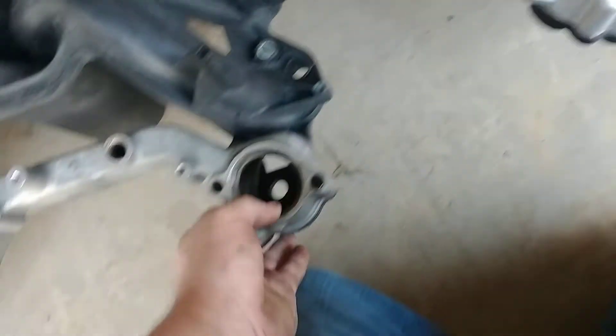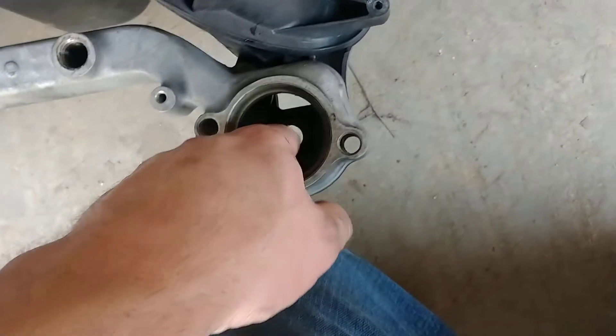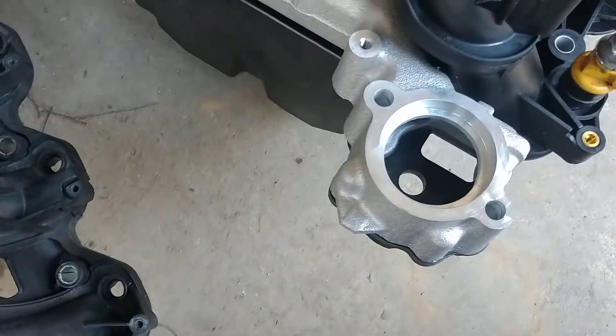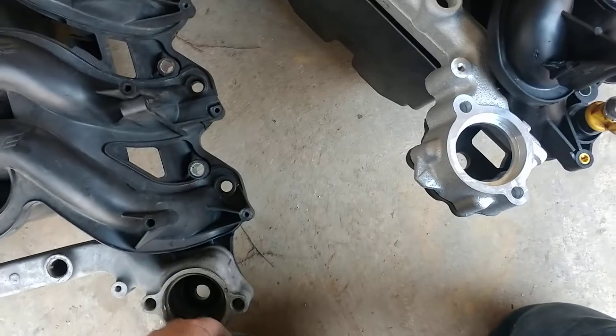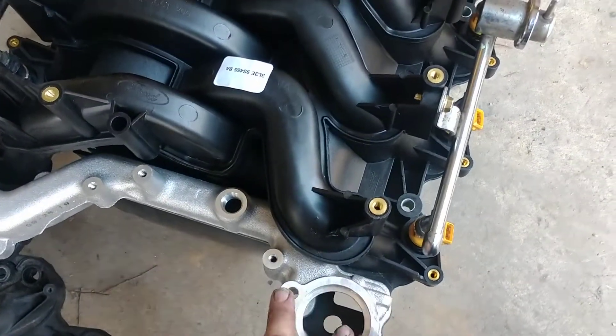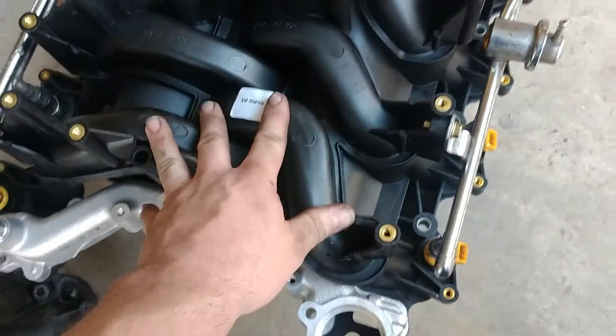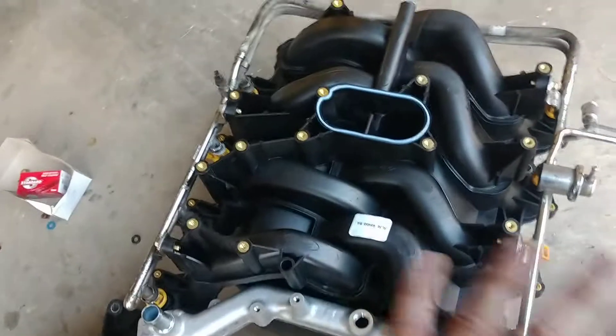There's something else worth mentioning — I've run into thermostat issues with the Dorman intake because of the height difference compared to the Ford. I've had issues with Dorman intakes and different thermostats. Running a factory intake, and I've got a brand new Motorcraft thermostat in this truck too, so it's going to have a Ford intake and a Motorcraft thermostat — this truck shouldn't have any problems.